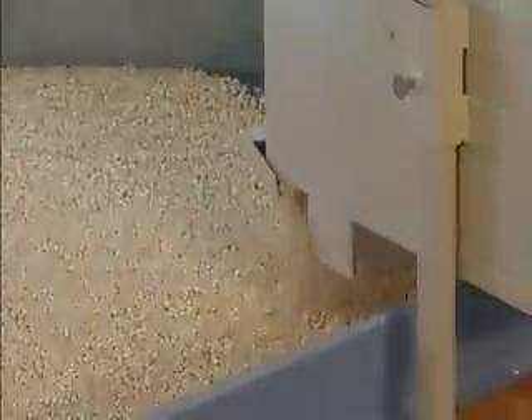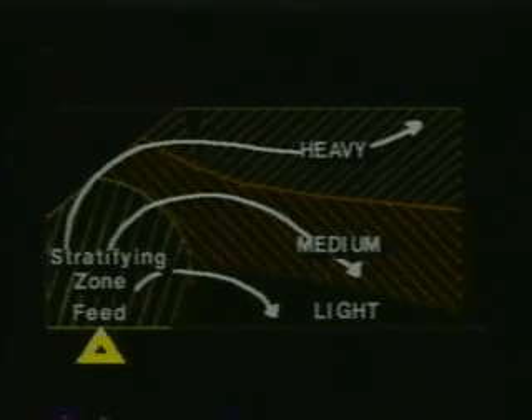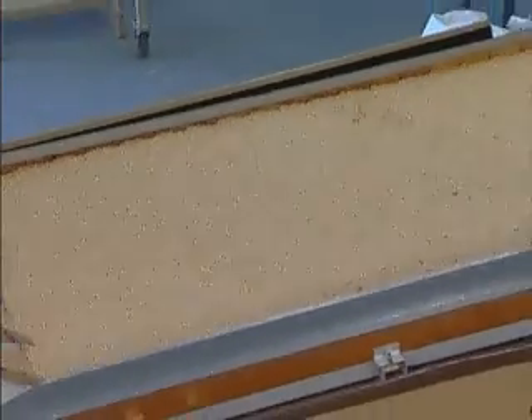Stratification occurs by forcing air through the particle mixture so that the particles rise or fall by their relative weight to the air. The area on the deck immediately below the feeder is called the stratifying zone. In this zone, the vibration of the deck and the lifting action of the air combine to stratify the material into layers, with heavier layers on the bottom and lighter layers on top. Separation of different weight particles cannot occur until the material becomes stratified.